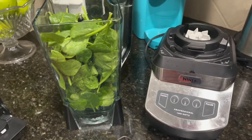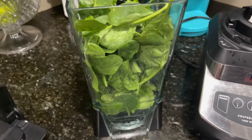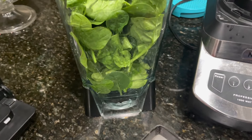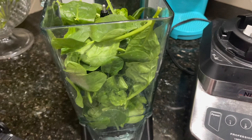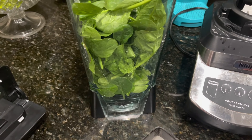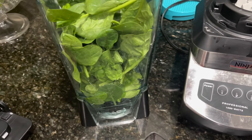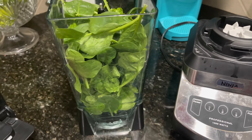The blender I will be using is the Ninja blender. I'm getting ready to make the first smoothie for day one, which is the berry green. I have two cups of purified water in there, and then I also have three handfuls of baby spinach. The recipe directs you to put the water and spinach in and blend that first before you add your other ingredients.